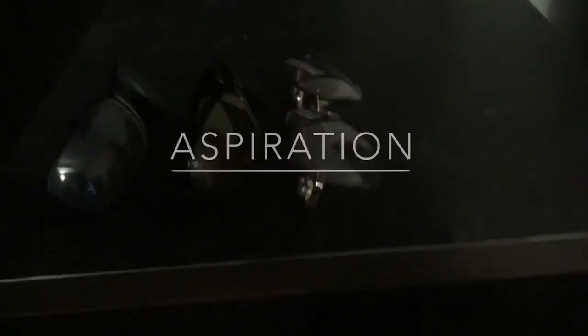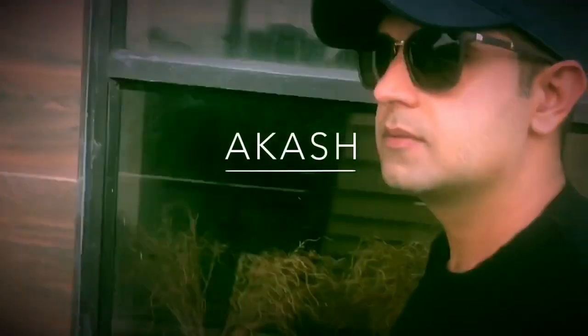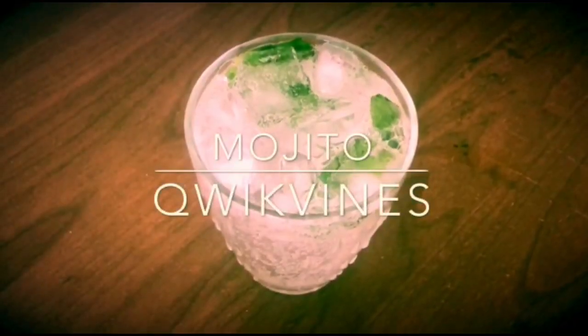Chef by passion with aspiration, blogger by skills, and an Indian vlogger — I am Akash. Welcome to my channel Quick Vines. Today I am going to reveal how to make a virgin mojito.